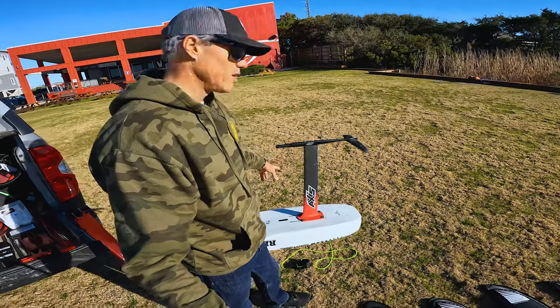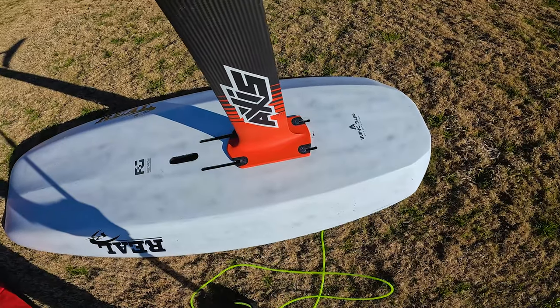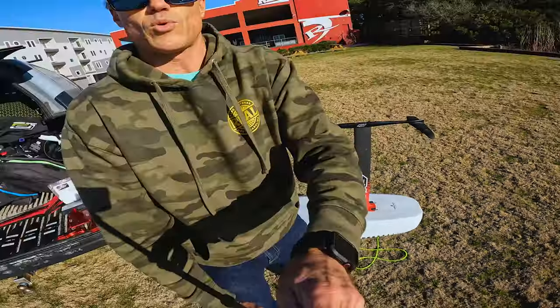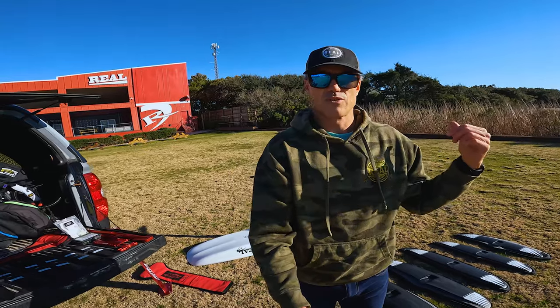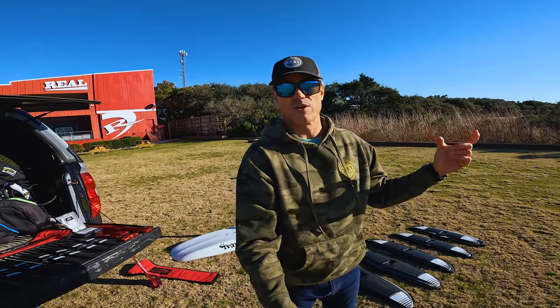We found that with Axis foils, they do ride farther back on the board than a lot of other setups. You can see here on the Armstrong board — which has pretty far-forward tracks for winging — I was riding my kite boards with the Axis foils about three or four centimeters farther back than where I was riding my Armstrong.